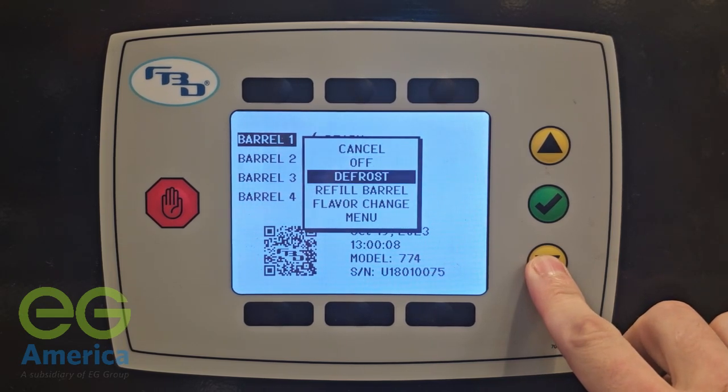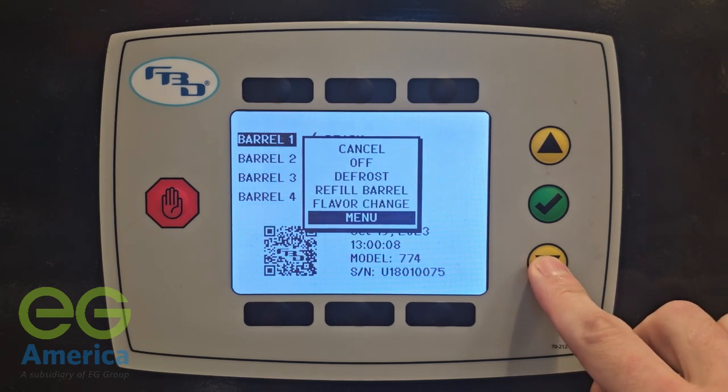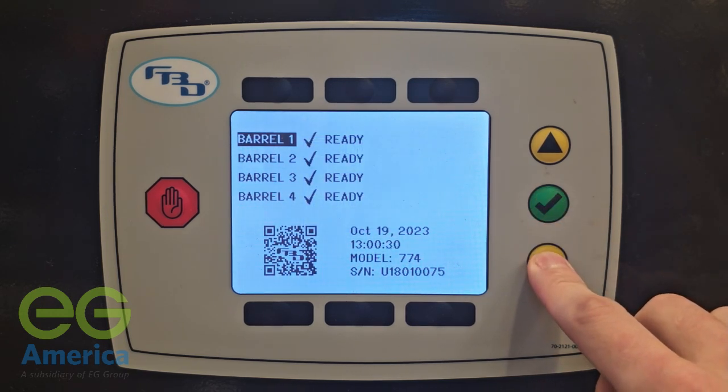In this menu there will be options to shut the barrel off, defrost, refill, change the flavor on the selected barrel, and access the secondary menu. These options will be available for each barrel.